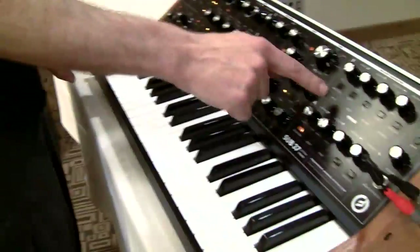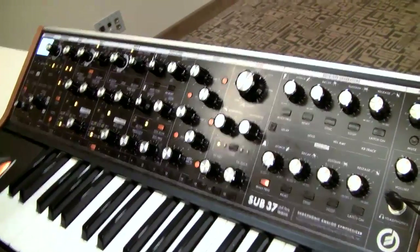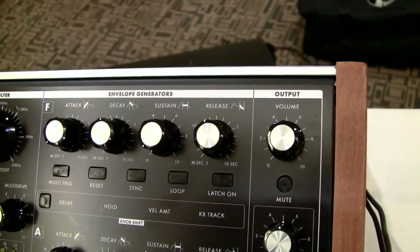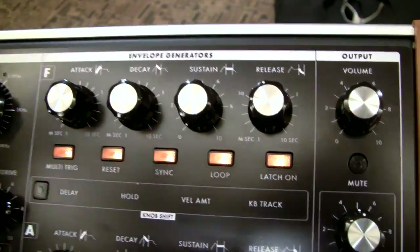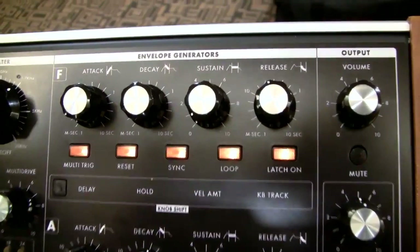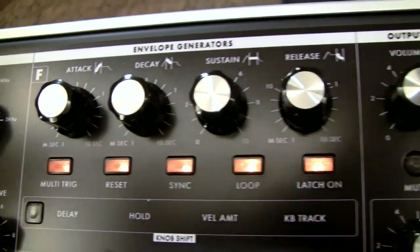Can you set the amplitude retrigger mode to work how you want it — next note, first note? That's right. You have the ability to retrigger or not. The envelopes on the Sub 37 are worth a little bit of time all by themselves because they are truly remarkably fully featured with a lot of fun performance abilities. As you can see, in addition to the four knobs, there's a row of five buttons under each envelope. These control features such as multi-triggering and whether the envelope resets to zero when you first play a note or whether it continues from the previous envelope level.